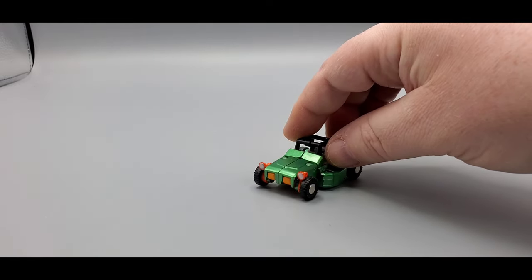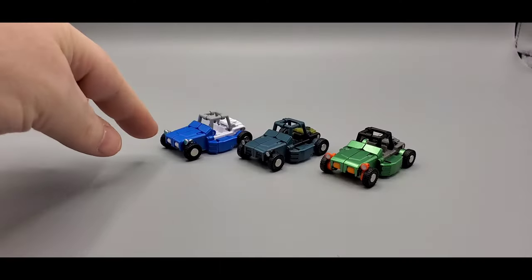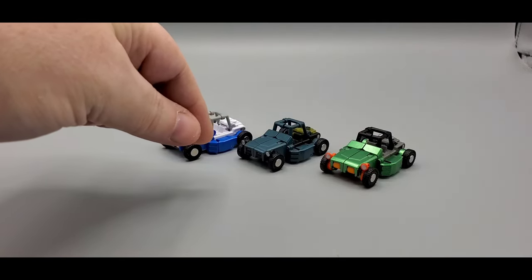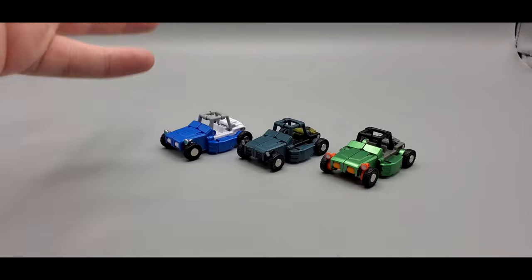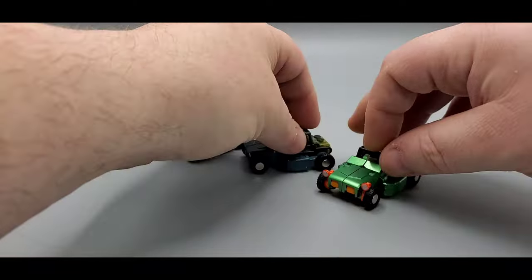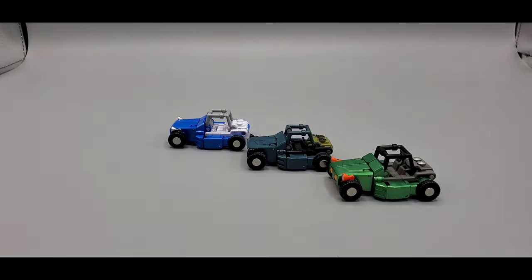There is G2 Jones, or G2 Beachcomber. And there you go — you got the Beachcomber from G1, then you got the Shatterglass one, or if you want a Cybertron Hard Top — that's kind of a homage to him — and then you got the G2. Looks awesome. Nice little mold. Beautiful paint jobs on all three of them. Pretty cool.